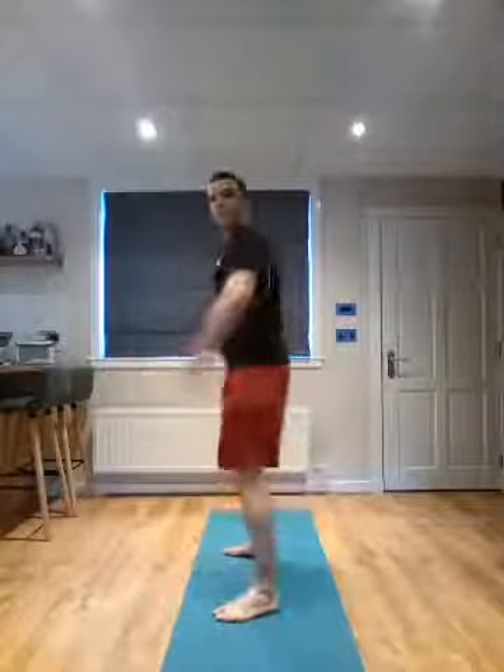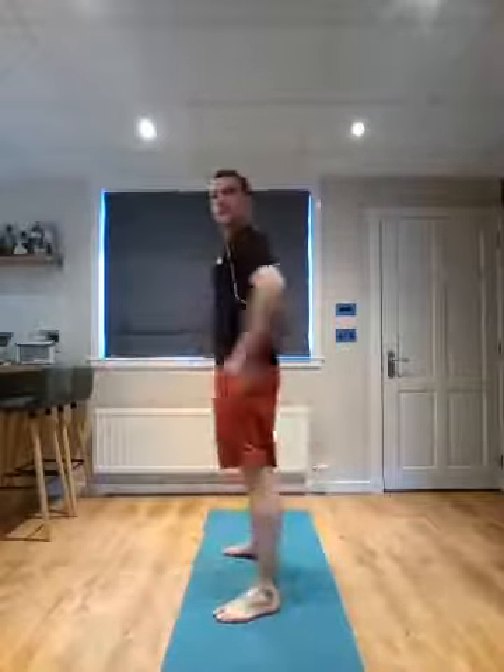First up, nice and simple — 12 squats. Feet outside the hips. Sit down, stand up. Smooth and steady. Let's focus on the range, the quality of the motion. Six more. Butt back nice and low, weight through the heels, push your hips forwards. Two and one.